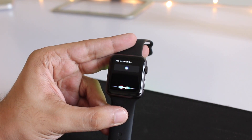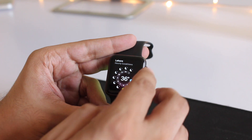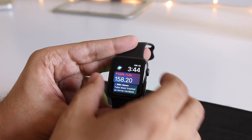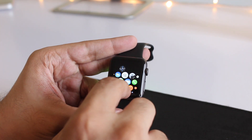Now Siri is unreliable, as it was in previous versions as well, but when it works, it works. As you can see, I just asked what the weather is like and it's showing me the full report. Now I'm going to go ahead and launch the weather app as well and see if it is already loaded or if it takes some time.